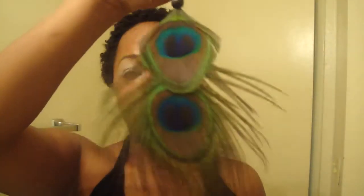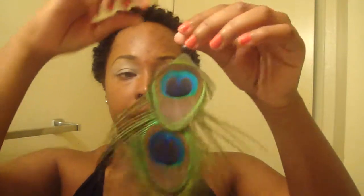This makeup look I'm going off my peacock earrings, which I'm wearing today. Here they are so you can see the colors in them. I'm going to be using some colors from Glamour Doll and Make Me Over Cosmetics. Let me do one eye and I'll come back with you.